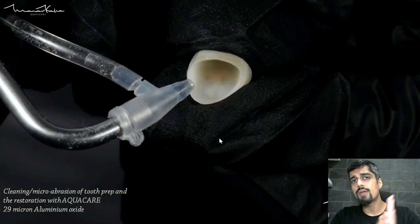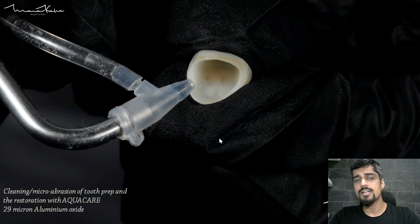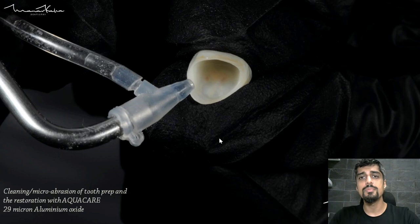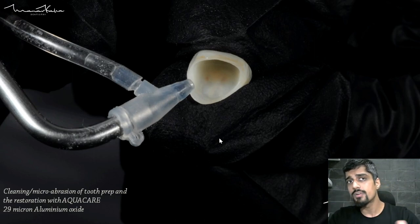Not only do you have to clean the tooth, but you also have to clean the restoration. For the restoration, I am again blasting it with my sandblaster. If you do not have this, you can simply clean it with alcohol. When you have done the trial in the patient's mouth, there's saliva and salivary proteins — alcohol is an organic solvent, it's going to help clean all that surface away.